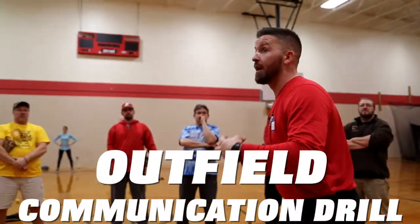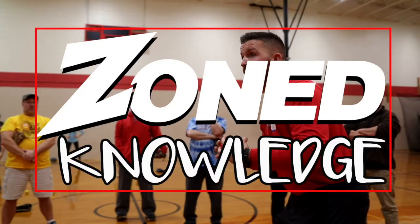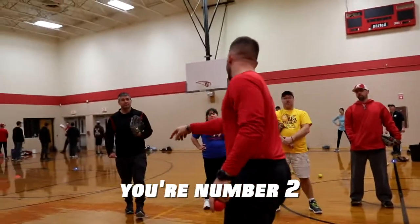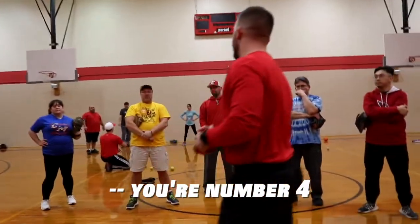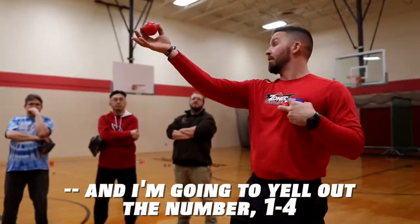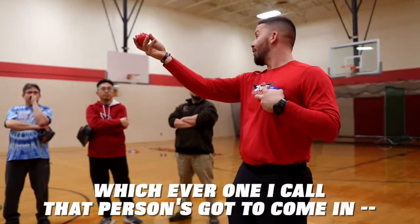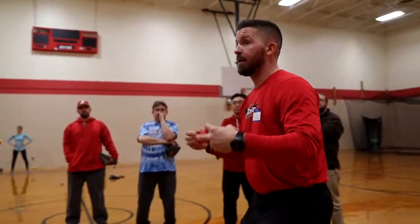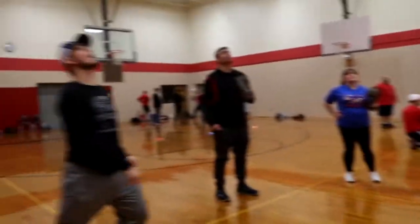As a coach, I'm going to assign players numbers — you're number one, you're number two. I'll stand here, toss the ball up in the air, and yell out a number from one through four. Whichever number I call, that player has to come in loud and say 'I got it.' I'll toss it up — one — 'I got it, I got it.'